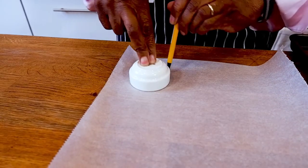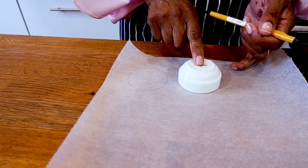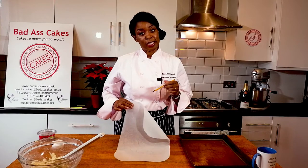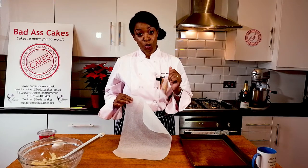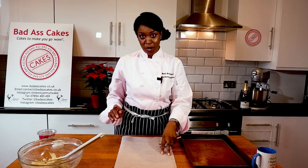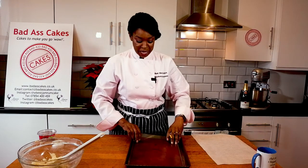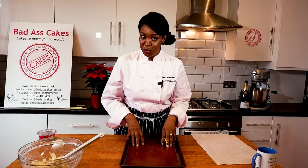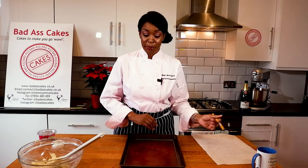I've drawn a load of circles on my parchment paper to use as a template for your cookies. Don't forget to turn it over onto your baking sheet because we don't want pencil or pen marks on our cookies. If you have a baking mat, these are perfect for making biscuits and cookies of all kinds. You can use either parchment, non-stick greaseproof paper, or a baking mat.